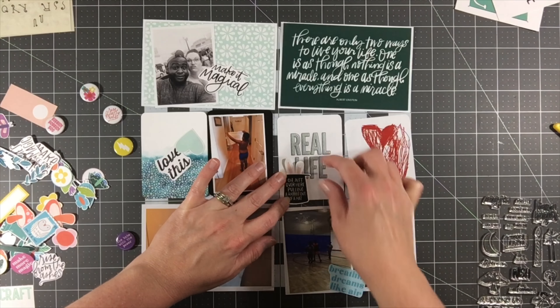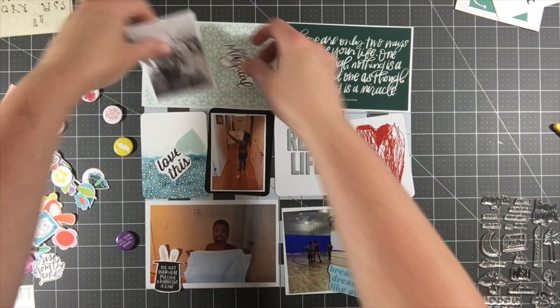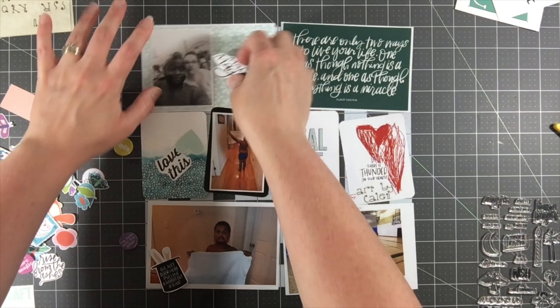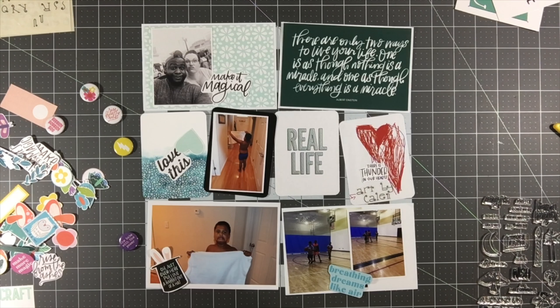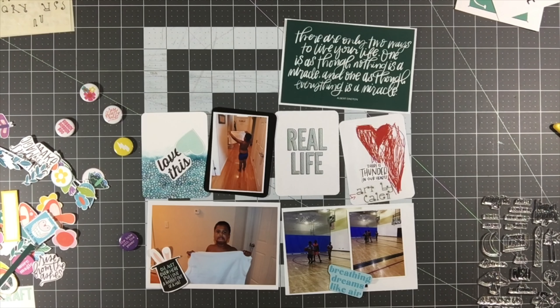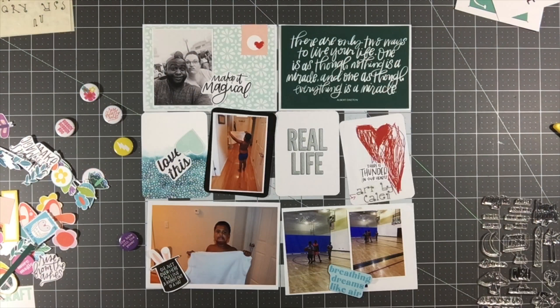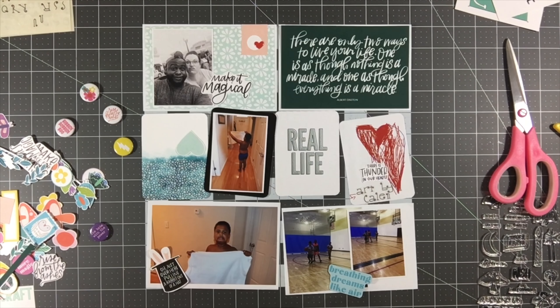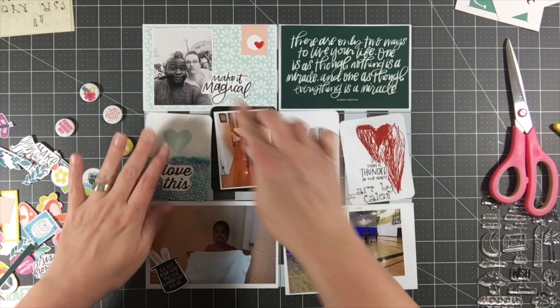There was this little die cut that said 'Oh' with a little hat and rabbit on it, so I'm going to put that on the bottom left photo of Kaylin. The bottom left photo and the photo on that black 3x4 card are of Kaylin getting ready for camp — these are from 2017. He really was not excited to go to camp last summer, so I'm putting a caption that says 'Mostly Camp Ready' with a little journaling about how he wasn't thrilled, but we made it through and everyone was happy at the end.